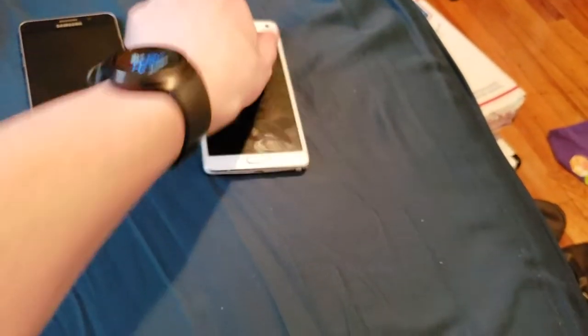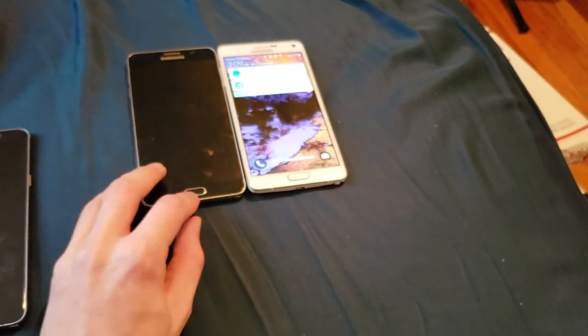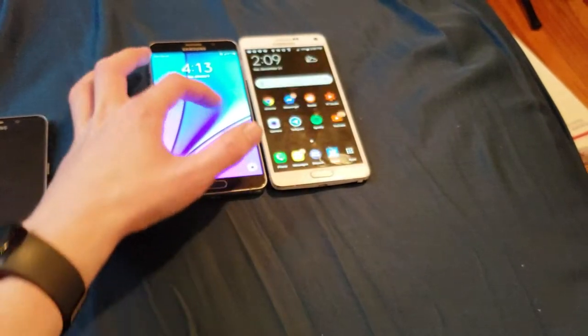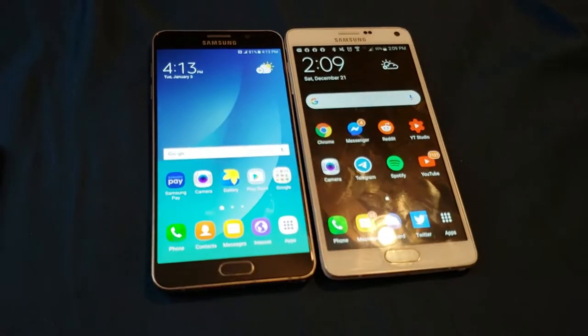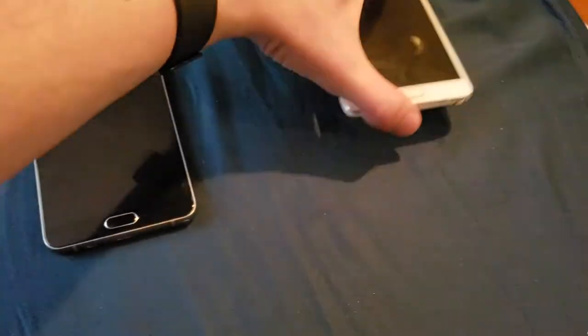Just these two phones alone paid for the whole lot, because the lot was $70. The Note 4 works perfectly fine, I've been using the Note 4, and the Note 5 works perfectly fine as well, so they're both good and I haven't had any issues with either of them so far.